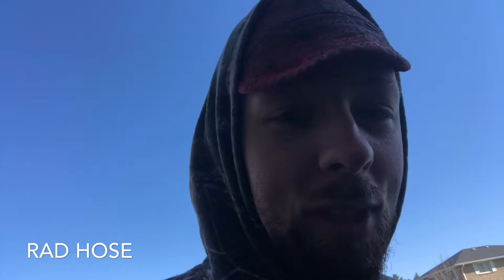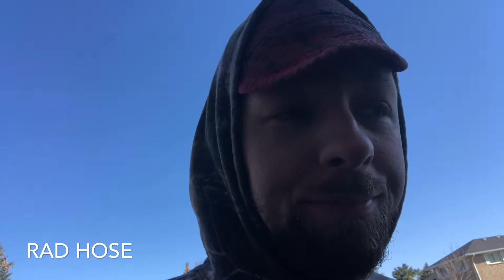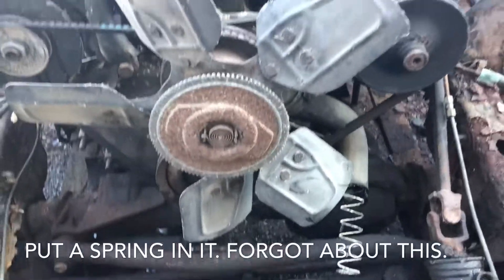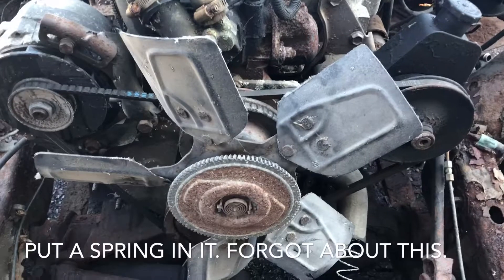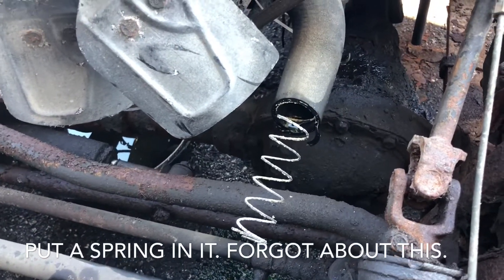I want to show you guys a hack, a really cool hack that could have saved some friends of mine with their vehicles. I'm showing you an old tired 4.2 inline 6 Jeep engine, but the lower rad hose has a spring in it.